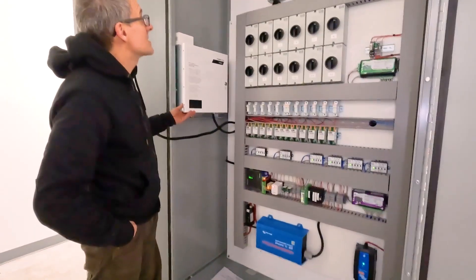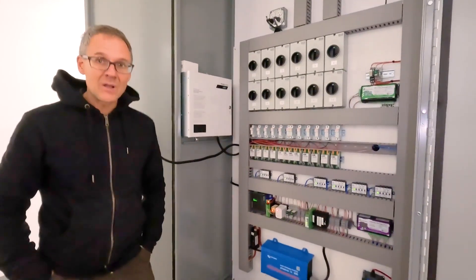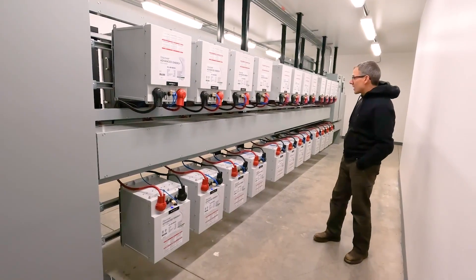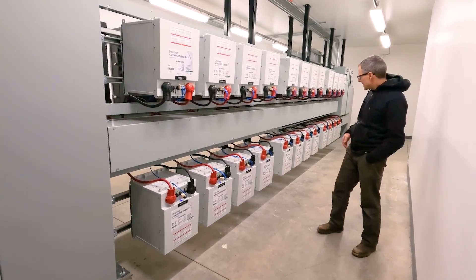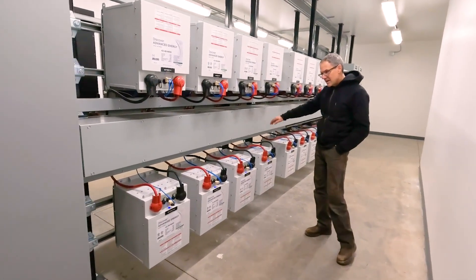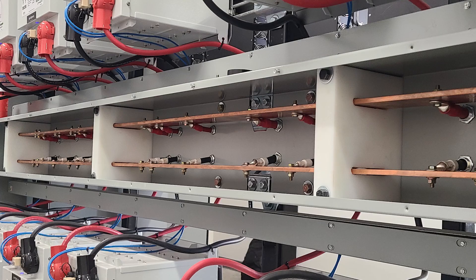And then a lighting control box here too for all the low-voltage lighting in the building. We've got 24 Discover AES 48-volt batteries, and inside this gutter is a pair of 3/8-inch thick by 4-inch wide copper bus bars. We've got custom insulators, so the batteries are terminating onto that as well as the inverters on the other side.